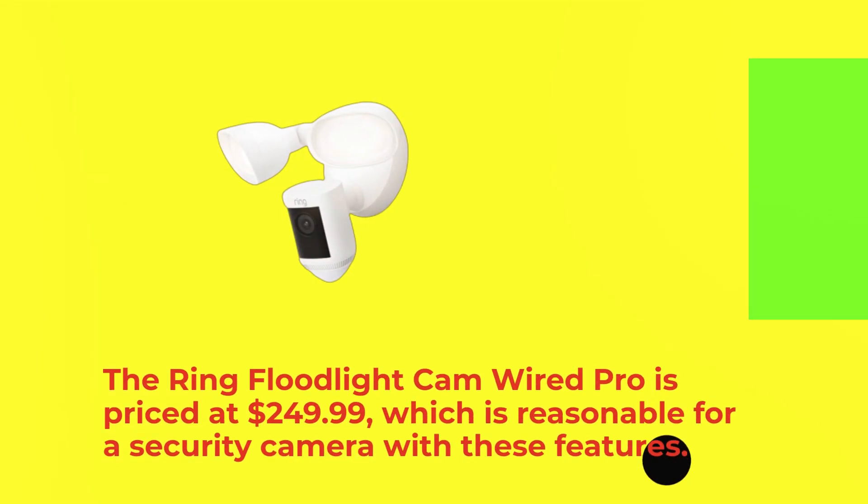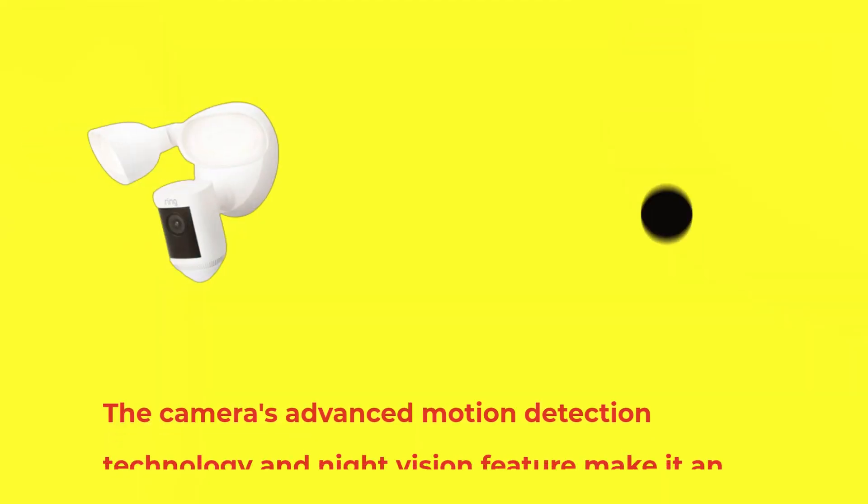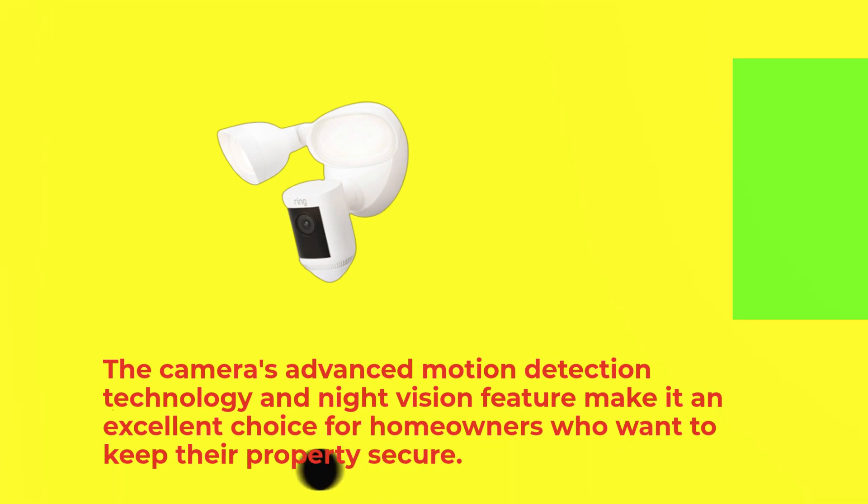The Ring Floodlight Cam Wired Pro is priced at $249.99, which is reasonable for a security camera with these features. The camera is easy to install, and the app is straightforward to use. The camera's advanced motion detection technology and night vision feature make it an excellent choice for homeowners who want to keep their property secure.